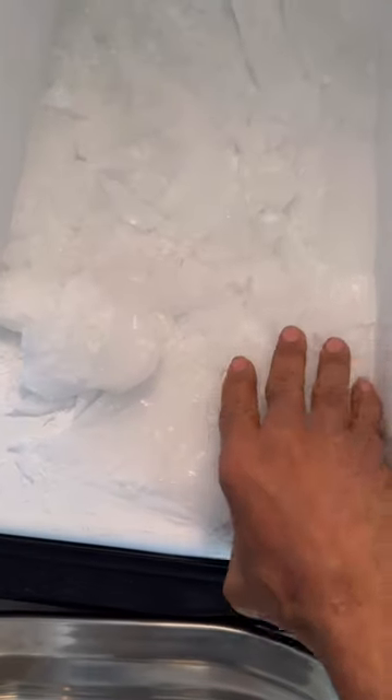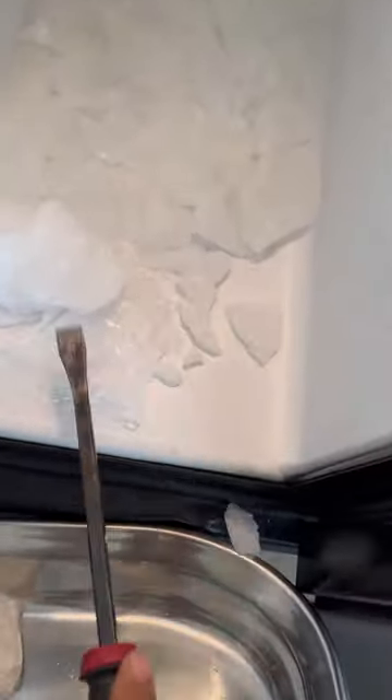Quick tip here guys. If you're having this issue — this is on a Whirlpool side-by-side but applies to any refrigerator — you have a clogged drain. What's happening is the water is not draining down the drain tube, so it forms as a layer of ice, gets on your floor, and makes a mess.